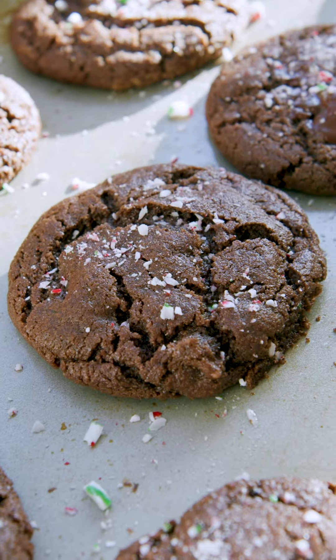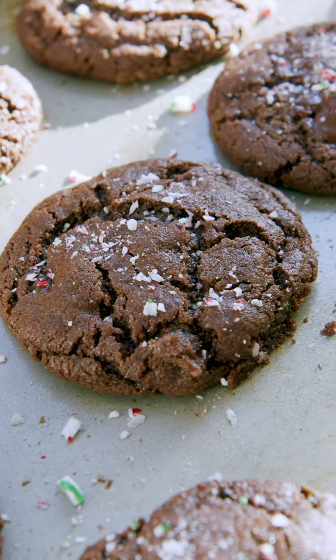Hello my friends. The holidays are upon us and I'm so excited to share with you this new recipe. I am making a double chocolate candy cane cookie. It is perfect.